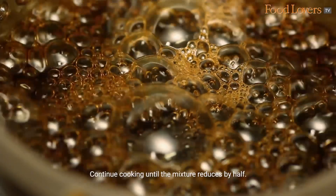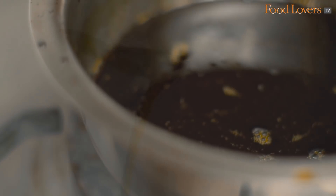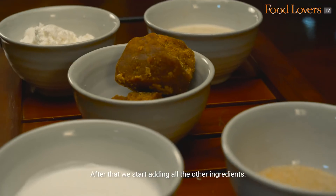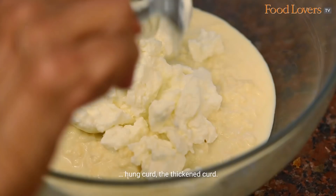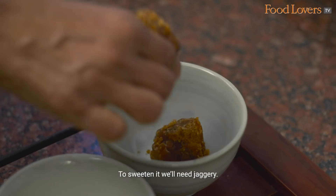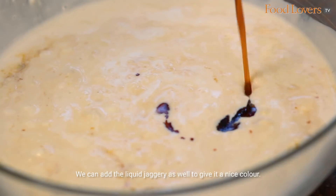This is the consistency you need. We need to soak a bit of gelatin — about a tablespoon — in warm water. After that we start adding all the other ingredients. First I'll take the thickened milk, hung curd, and thickened curd. The cream is totally optional — you don't have to add the whole thing, just as much as you want. Then we add the jaggery. We can add the liquid jaggery as well to give it a nice color.